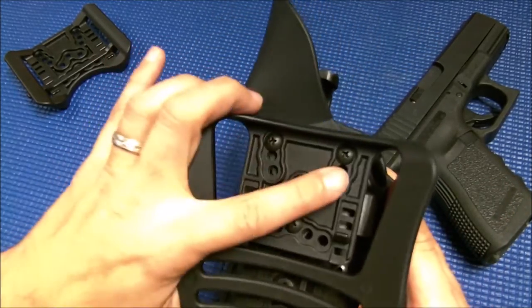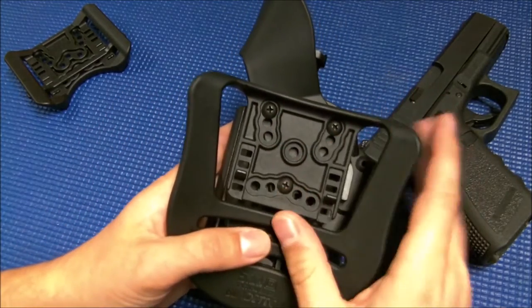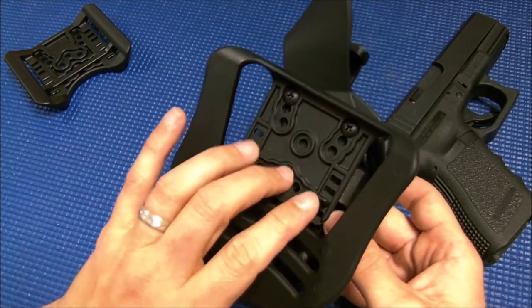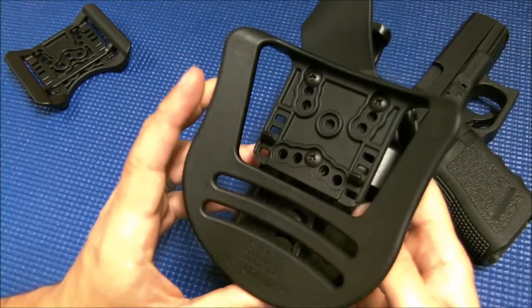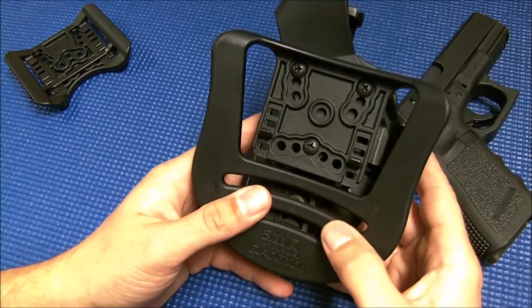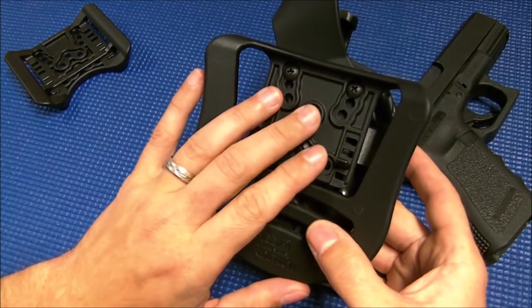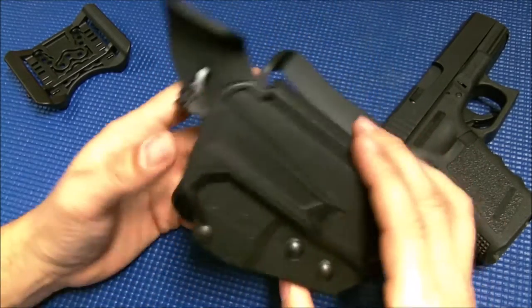As you can see the mounting options here, another similarity to the Serpa — it uses the same screw pattern. So 5.11 does sell several different accessories for this: a drop leg option and an offset. But if you're looking for even more options, all of the Serpa gear that Blackhawk puts out is going to fit this as well, so you've got a lot of different mounting options.